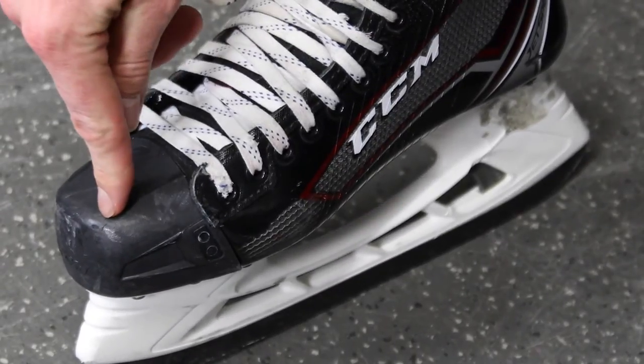The size of the skates depends on your personal preference. Some guys like the skates so tight that their feet are touching the front, others like some more room. For me I have about half an inch of space. Since my left foot is bigger than my right foot, my skates are customized to my feet.